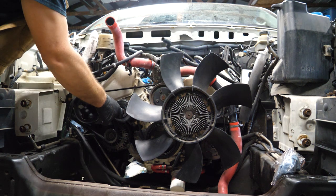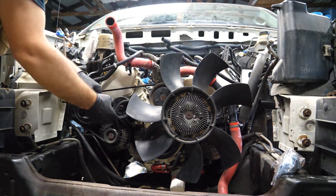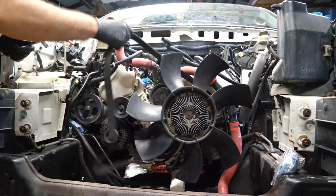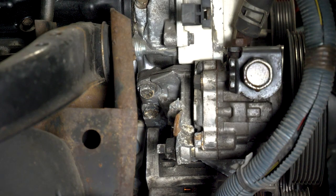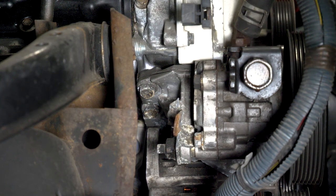Loosen our tensioner, pull it off. Belt's off. Our annoying little bolts in question right here — you have this hose that goes up to the reservoir. I'm actually going to pop it off at the reservoir side. It doesn't really matter which one you pull it off at, so choose one, pull it off, and then we'll take off these bolts.